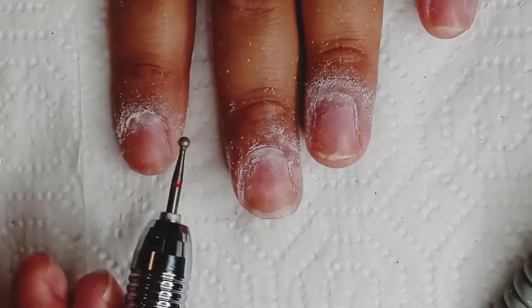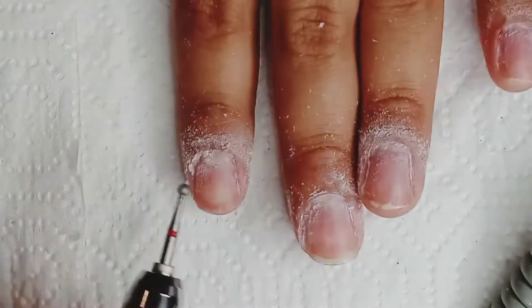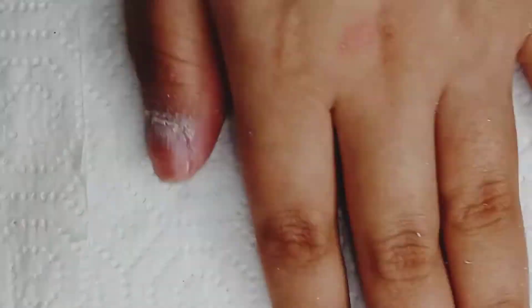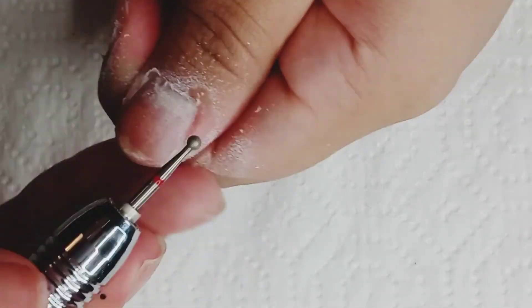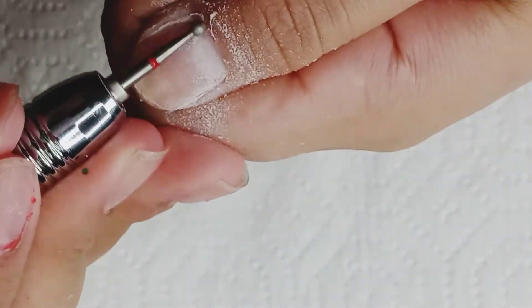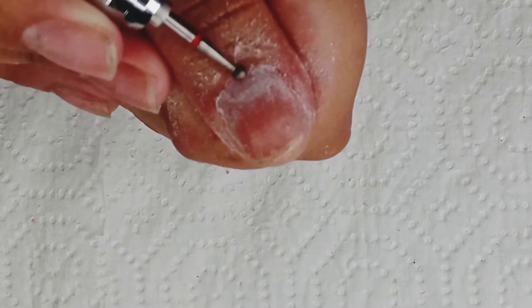So today I'm going to be doing some St. Patrick's Day nails. I don't really have a lot to work with. I did end up making a green acrylic color for these nails, but I did not have the specific green that I wanted. I was only able to find a chunky glitter from Michaels that's gold and green. And other than that, I didn't really find anything that I could use on my nails.